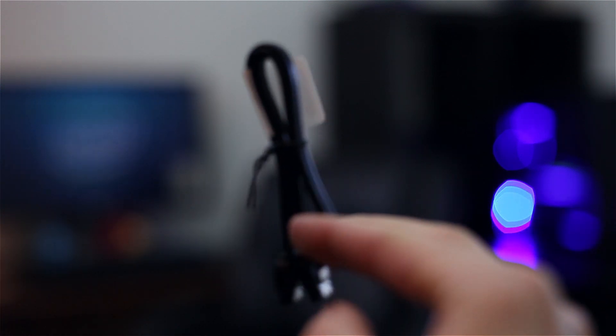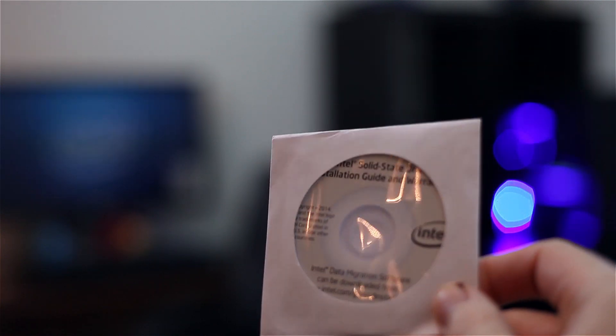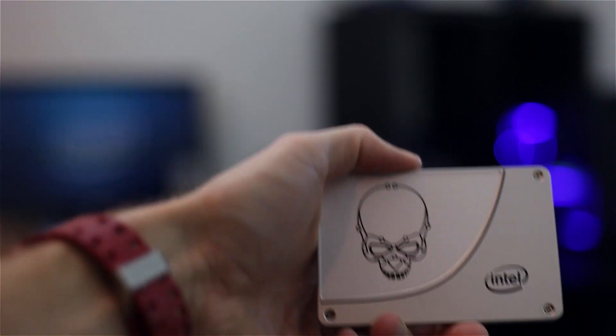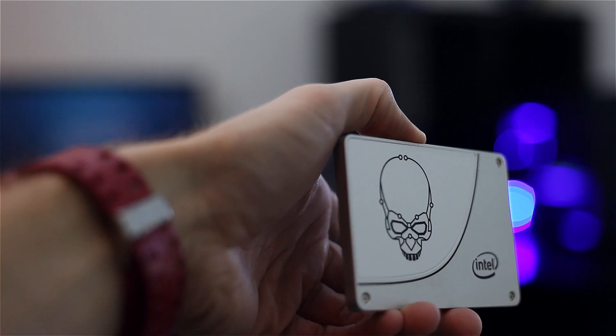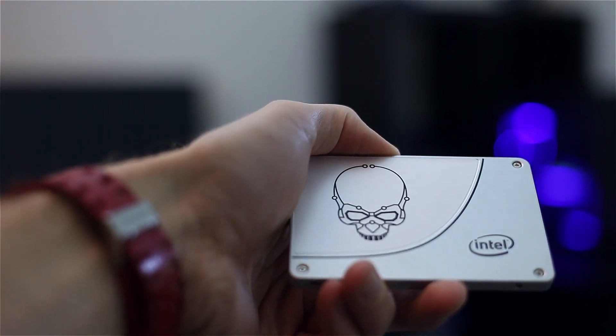This is the retail package, so what you actually get here is a SATA cable, a Speed Daemon sticker, and what looks like a little Intel CD — this is your installation guide, which probably has the Intel data migration software on it. You also get some screws. And then we've got the SSD right here. Not a whole lot packaged in these, but it is a very cool looking drive. It has a skull on it — this might actually be a drive you want to showcase in your case and let people take a look at it. It's a cool design.